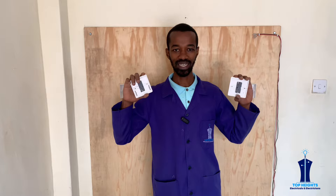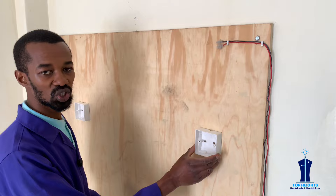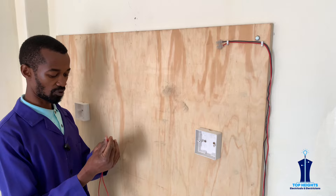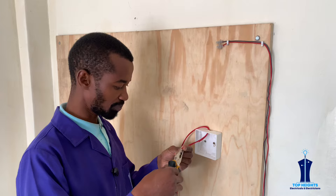Let us first do the wiring. We'll start with the two wires which will interconnect the first switch and the second switch. We will run the two wires simultaneously — this one is for L1 and this one is for L2. The way we mark them, we just bite two times to indicate that they are for the two-way.